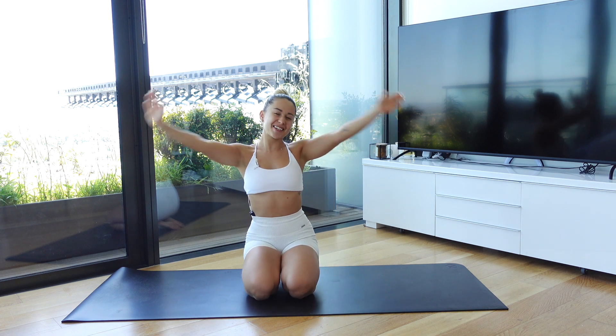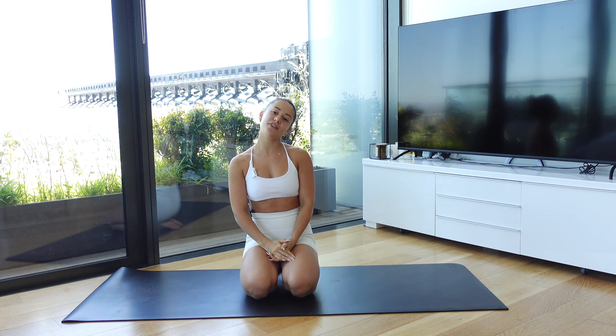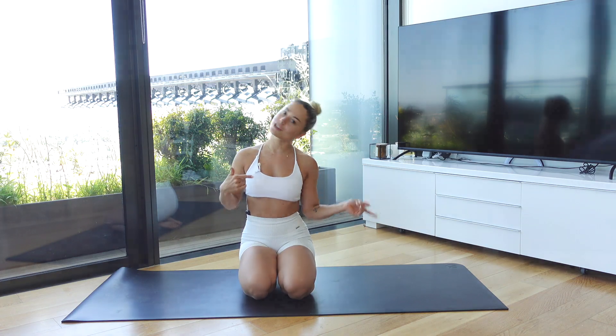Hello beautiful people. Welcome back to Shredmit. Today we're going to be running through Pilates vibes, inner thighs, and obliques — one of my absolute favorites. No props today and we're going to get straight into it lying down on your side.